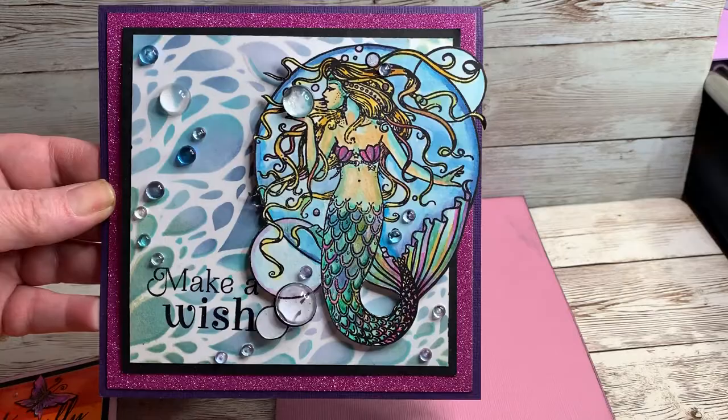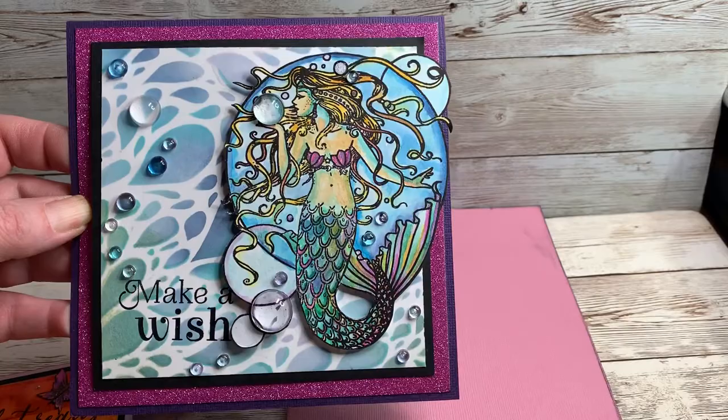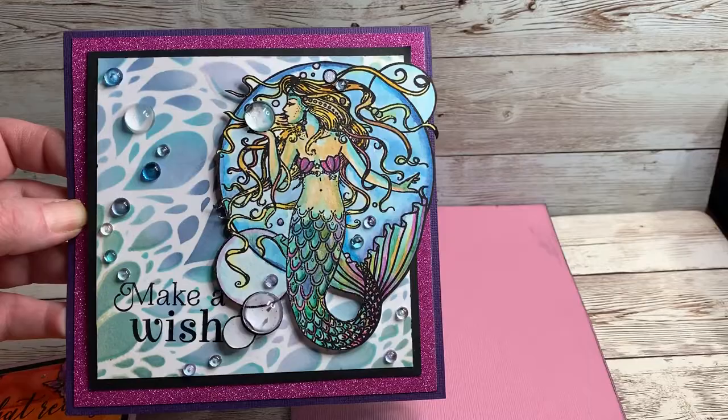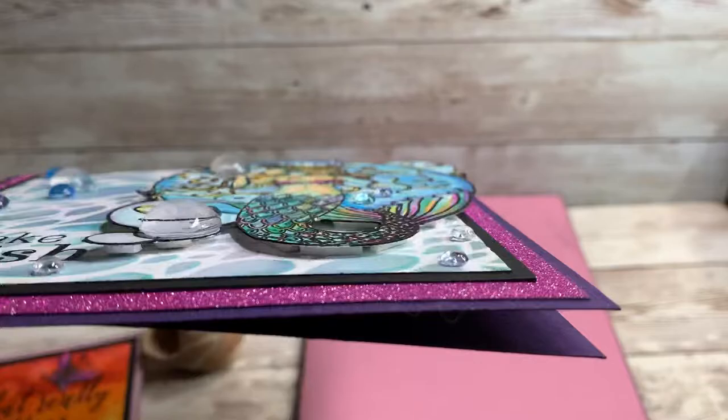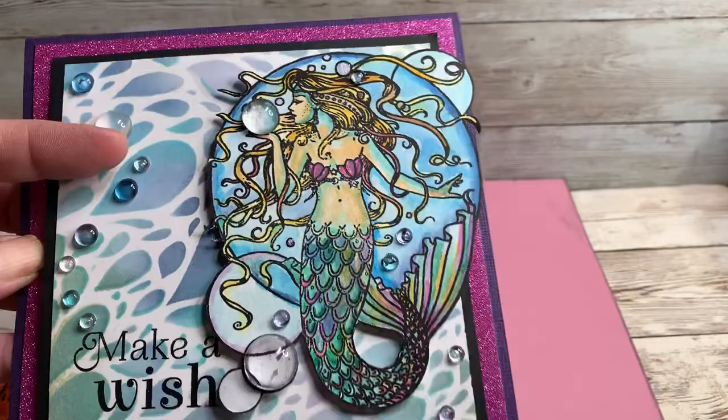This one I finished today using a stencil that came with some of the ocean stamps and inks that came out several months ago. I had almost forgotten I had that stencil until I pulled out this mermaid stamp that also came with some of the Molly Harrison stamps. This is actually pretty dimensional as you can see, and I'll probably have to include it in a package rather than mailing it flat.